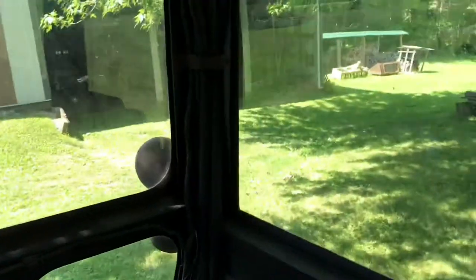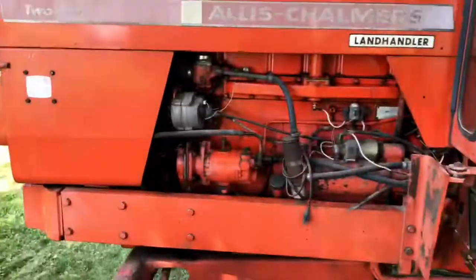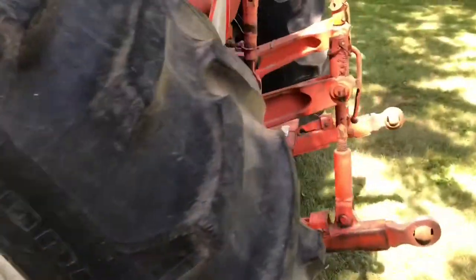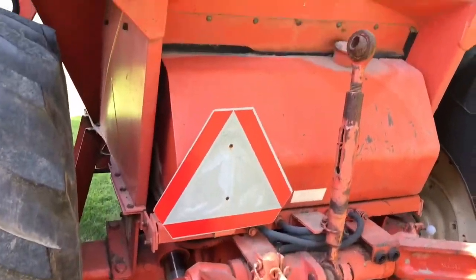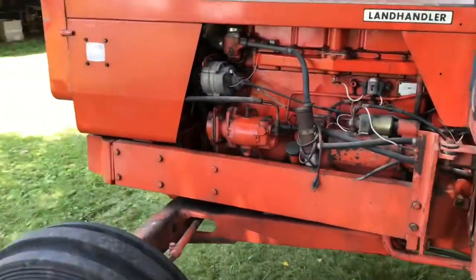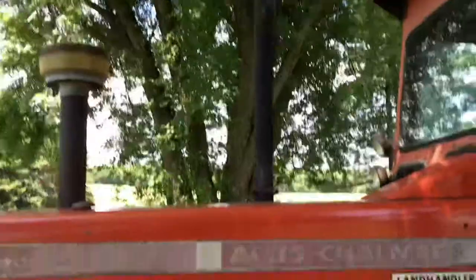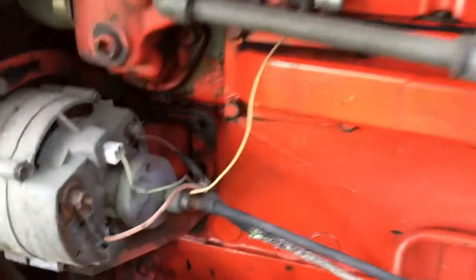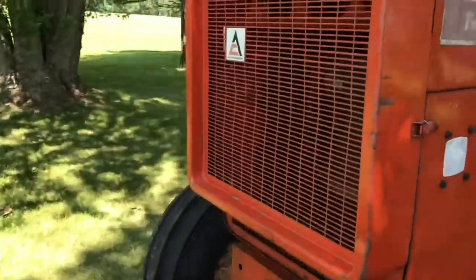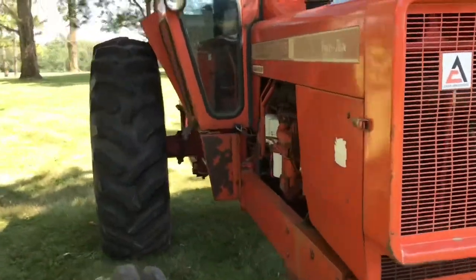Generally I always wanted a D21, but those things are so dang expensive. This was as close as I was ever going to get to owning a D21 — just the later model. From what I understand, the rear end on these is actually bigger than a D21's. A little different sheet metal, bigger rear end, but it's been a nice tractor overall. Don't have too much to do with it, but it sure is fun driving around and playing around with it when you get the chance.